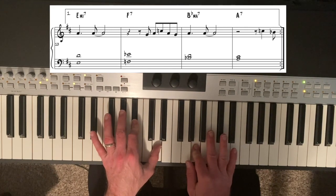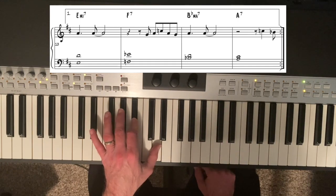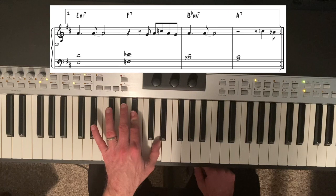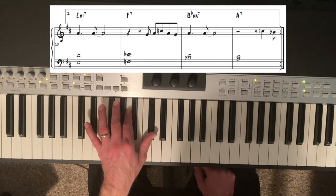Now this is the Bb major. And again, because Bb is just moving down a half step to A for the A7, I decided to move it parallel as well — so we've got root and 3rd on the Bb major moving to root and 3rd on the A7.